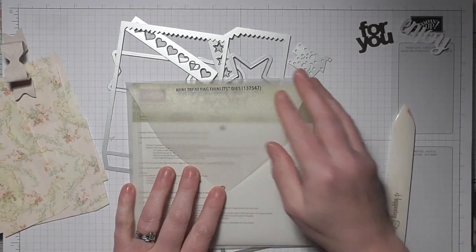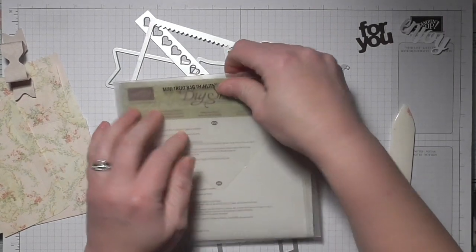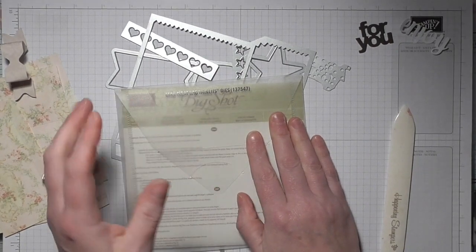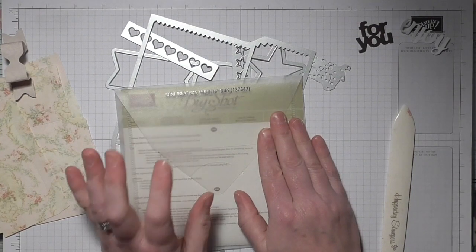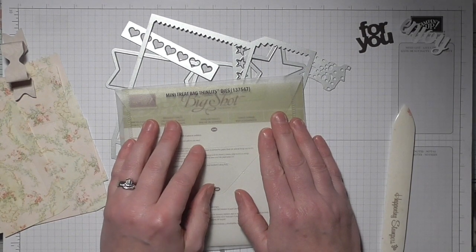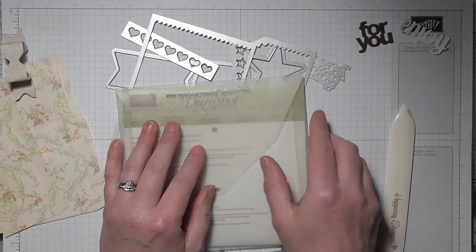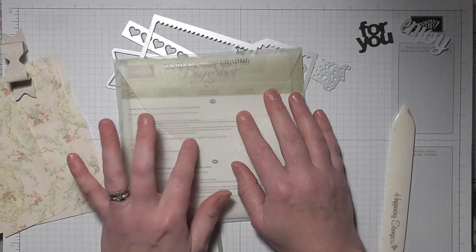Hello ladies and gents, it's Amanda from scrimpingmommy.co.uk. I'm coming on to show you a purchase I made for myself — quite frequently I buy things just for work, to demonstrate, or for kits, but I purchased this for myself because I thought it was cute and I've wanted it a long time. It arrived today and I'm so enamored with it I just had to share it. I think some of my shabby chic ladies would absolutely love this — it is the Mini Treat Bag Thinlets.